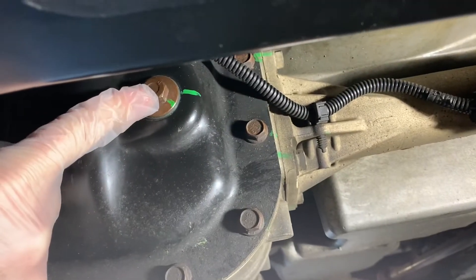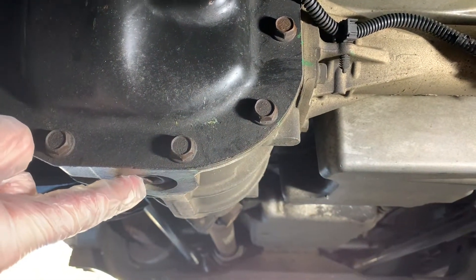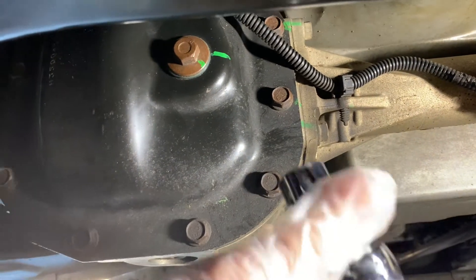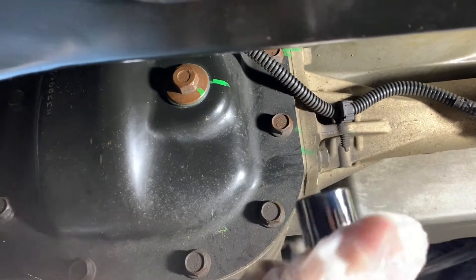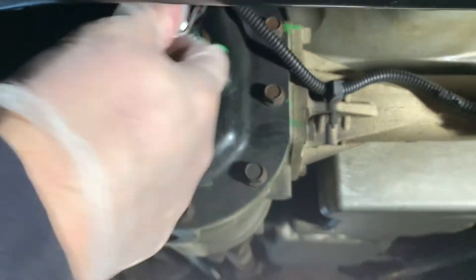Here is your fill plug slash check plug, and underneath is your drain plug. Now, always a good idea when doing these sorts of services to remove the fill plug first, to make sure you can get fluid back into the vehicle. In this case, you'll need a 15mm socket and or wrench.